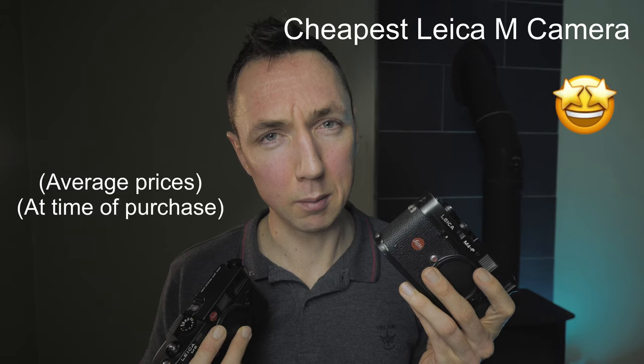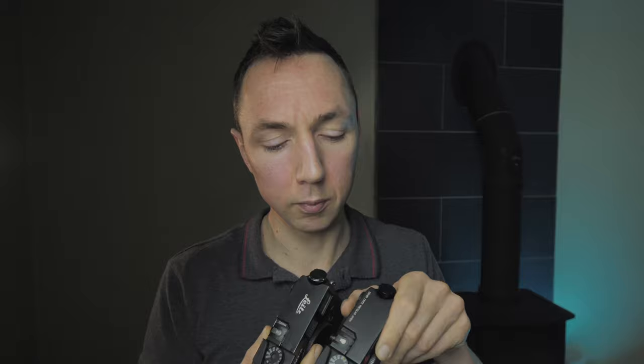The M4P is a version of the M4. I bought the M4P in particular because it seems to be the cheapest Leica M film camera. One problem with older Leica cameras is they have a cold shoe, whereas the Leica M4P and Leica M6 both have a hot shoe. This means you can attach a Nikon Speedlite or a Godox off-camera flash trigger and they'll fire your flash when you press the shutter — which is great if you like flash photography.